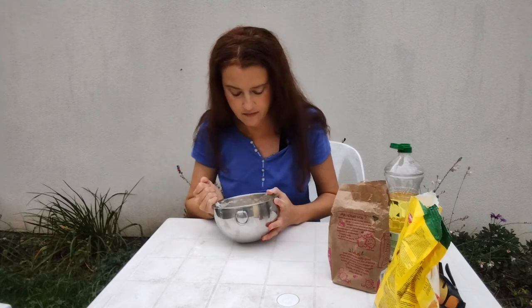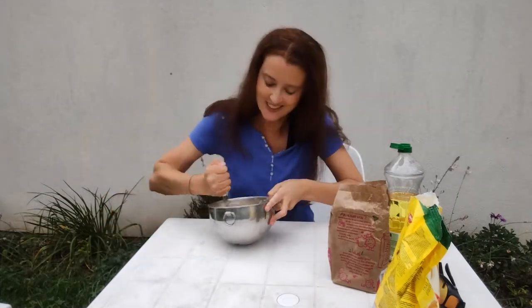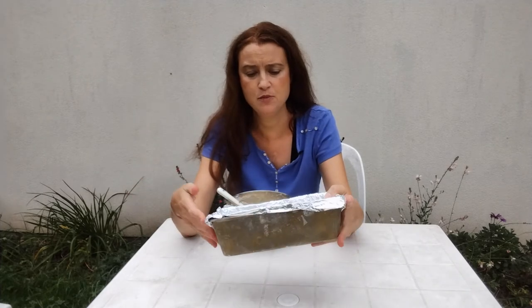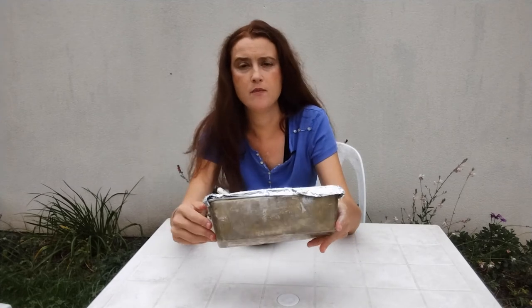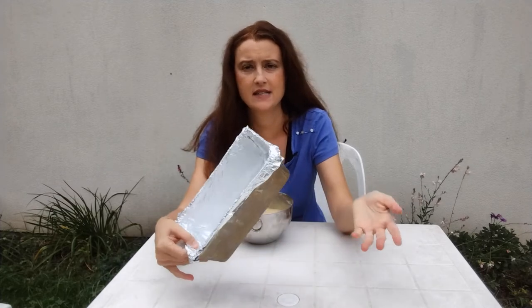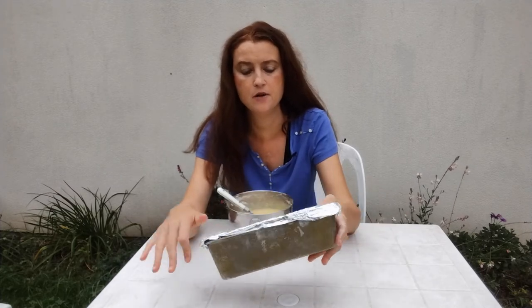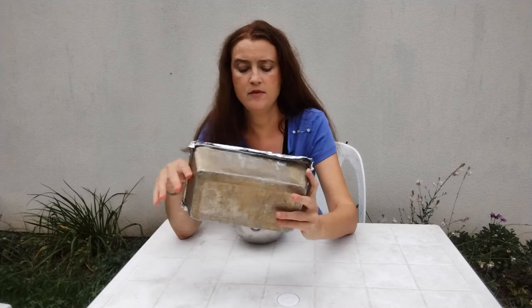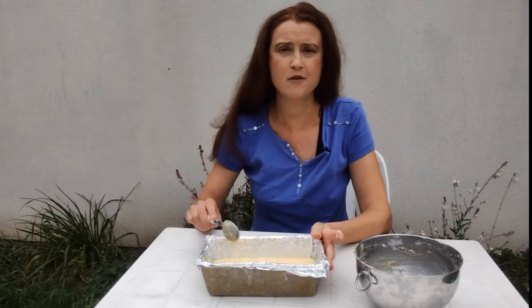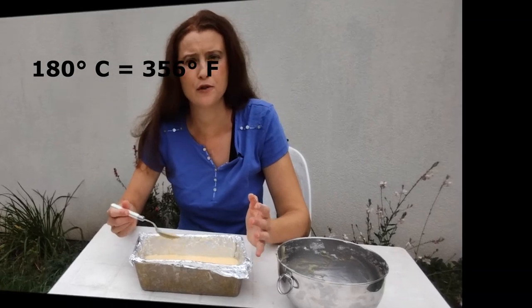The cake batter is looking pretty good, though it's slightly lumpy. Here I have my pan — it's actually a bread tin from when I lived in the United States. I was intending to use a longer, thinner, taller pan, but since I had this on hand I thought I'd try it. I've already buttered it inside. I'll pour the batter in and bring it to the oven. This has to cook at 180 degrees Celsius for 30 minutes.